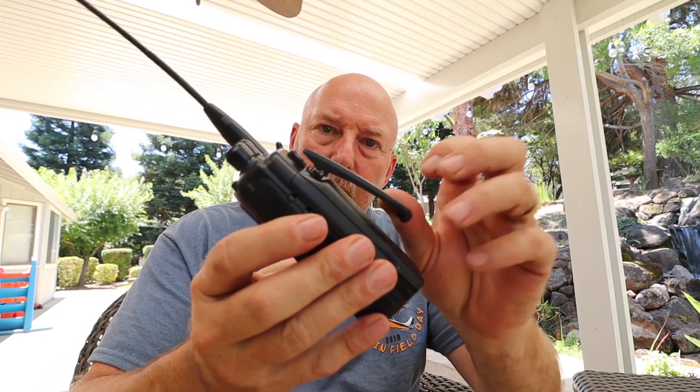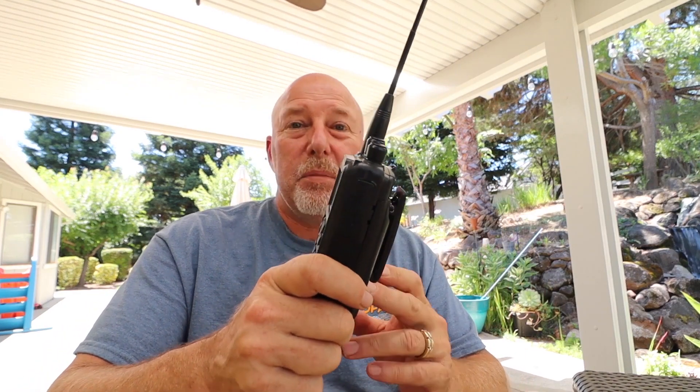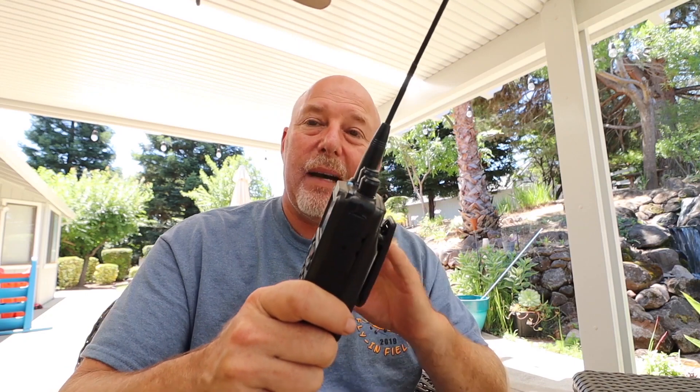I've got the radio configured with the belt clip and battery on it. With the belt clip on, it is a little bit more thick in the hand than the other radios I've used. But with a 3,100 milliamp battery, this thing is going to last you all day long, so I've got no complaints about that.